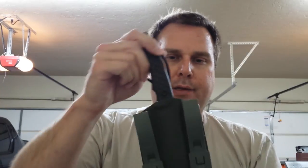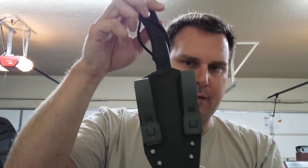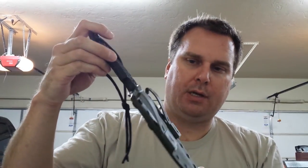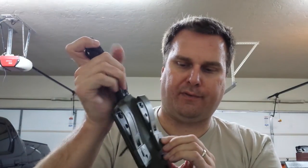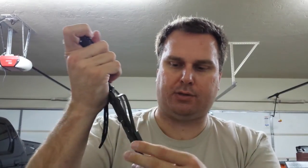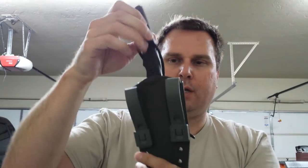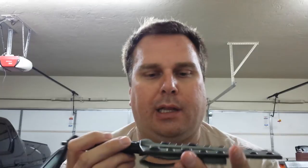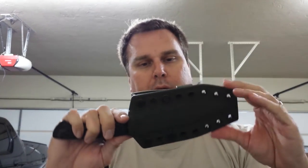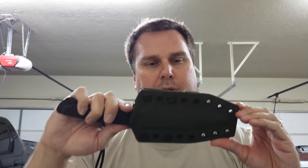I'm really impressed with how this one came out. As for the hardware on the back, I did use OD green malice clips. I really like these — they're super strong. It took me a few minutes to get them unclipped because they're just that strong. What's nice about them is they're drilled on a three-quarter inch spacing, and I did the sheath in three-quarter inch spacing as well. That allows the user to adjust the ride height of the knife up or down, and there are three holes so it gives you quite a bit of adjustability.